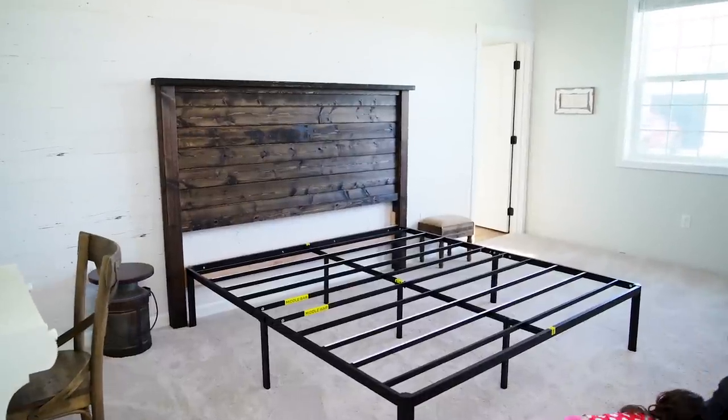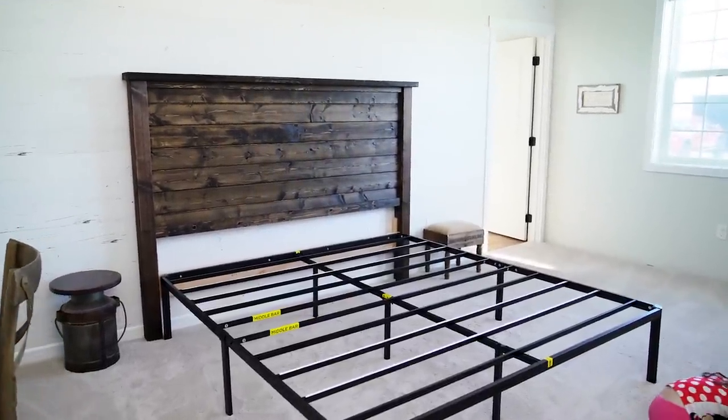This is a really inexpensive and simple DIY project. It took us about 10 minutes to build. The most time-consuming part was actually the staining process. I'm excited to share this project and hopefully it's something you can refer back to if you are building this king-size headboard.